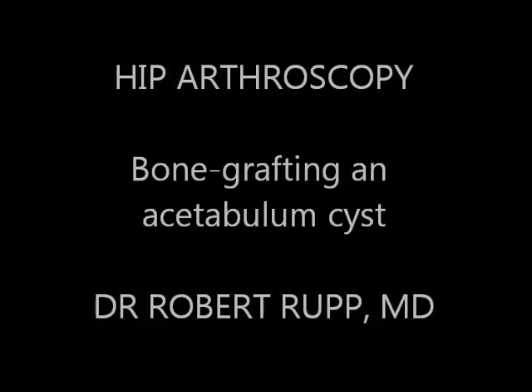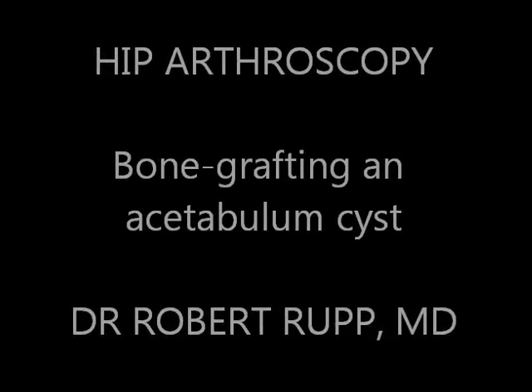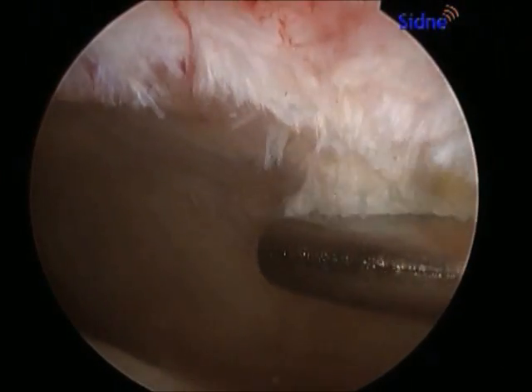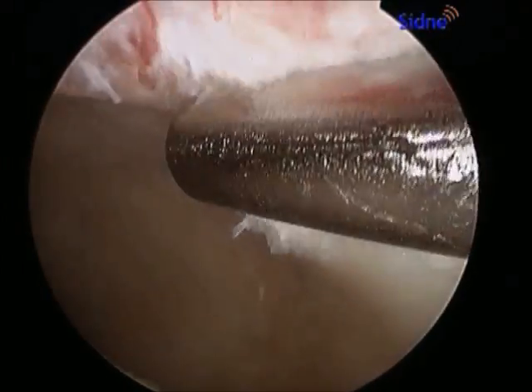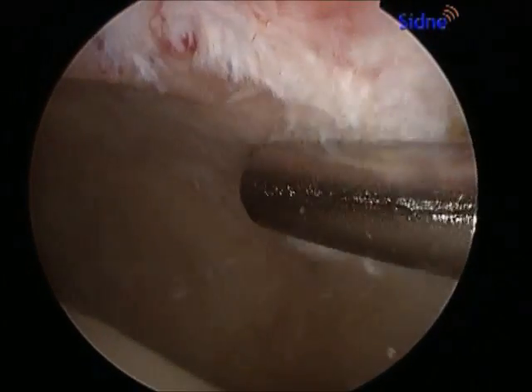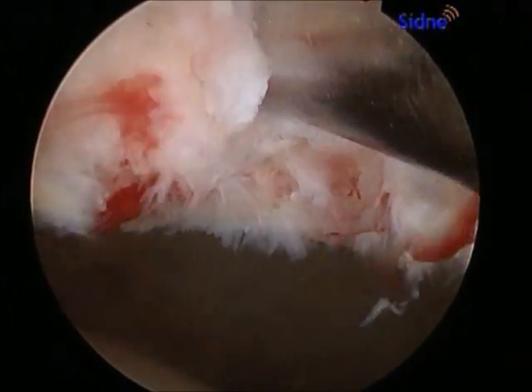This hip arthroscopy video demonstrates bone grafting of an acetabulum cyst. A shaver is introduced arthroscopically to debride a degenerated and torn hip labrum. The underlying femoral head is visualized in the lower left portion of this video.